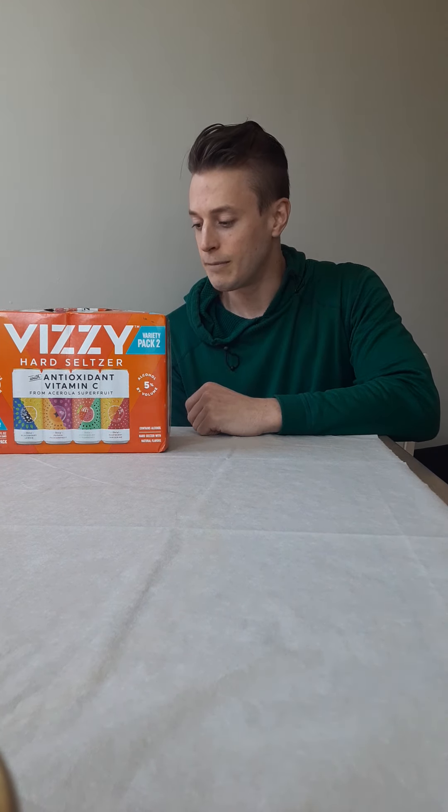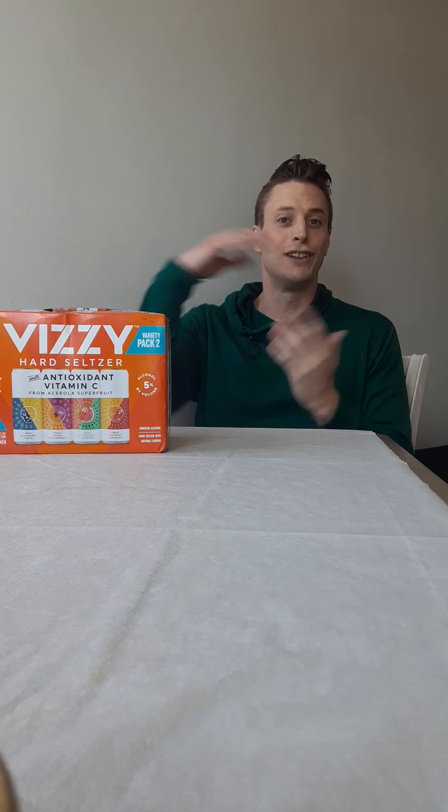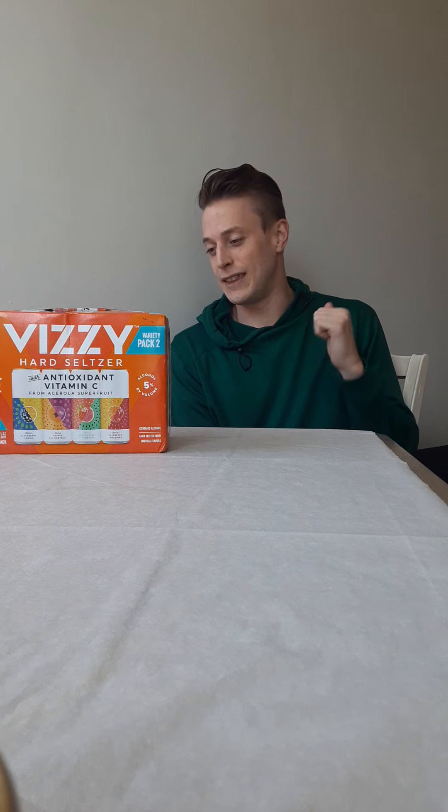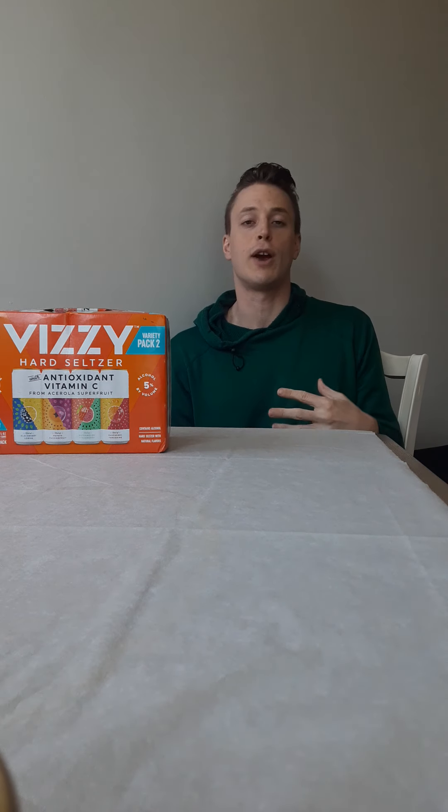So these are them — it says right on it: Variety Pack Two. La caja de variadando. Vizzy has these complicated flavors — it's kind of the only one with all these mixed flavor cans, where they always have two flavors in the same can. There's no such thing as cherry, no such thing as mango — they don't play that game.